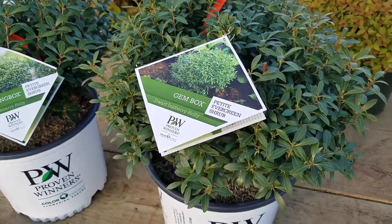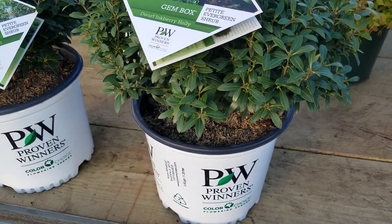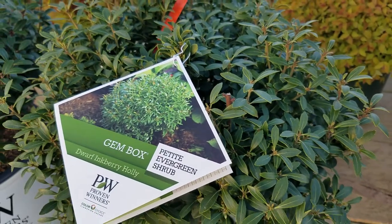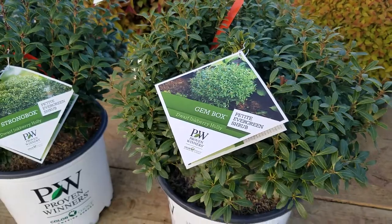But just look at these two short, compact selections that come from Proven Winners. This is Gembox, and it's got this little small petite foliage and a rounded compact habit that only gets to about two to three foot high.